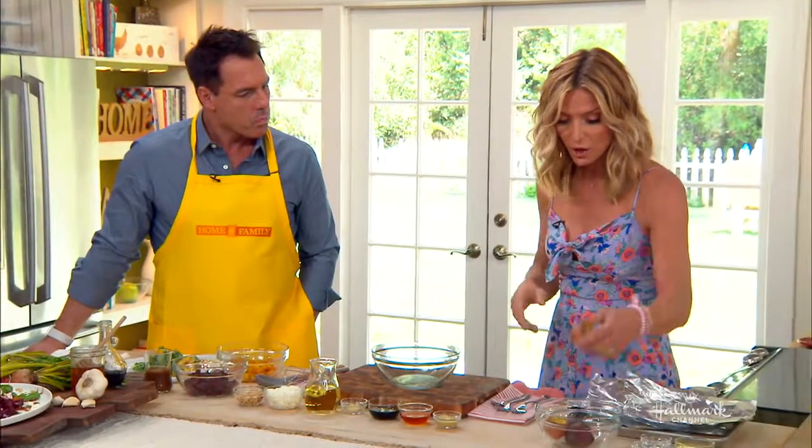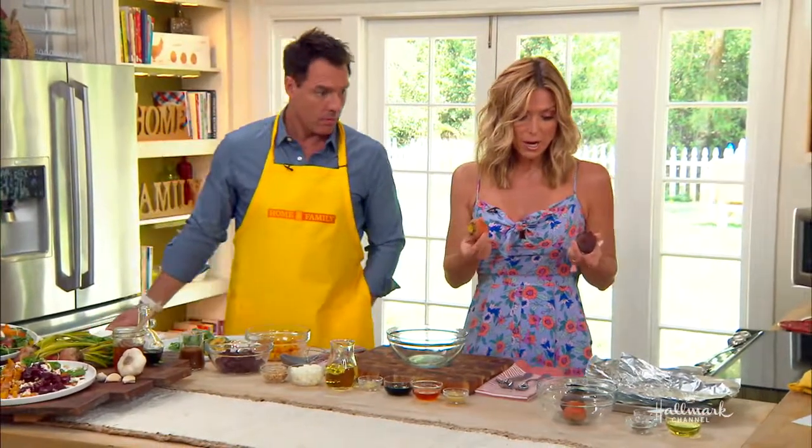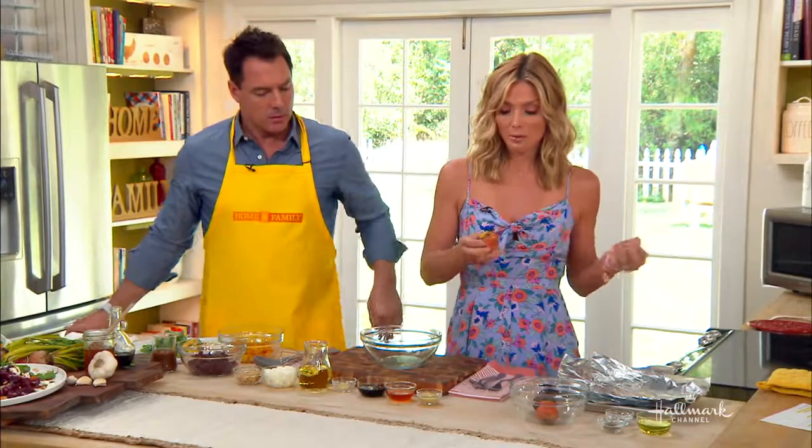We're going to roast them. First of all, you find some beets. They can be much bigger than this, by the way, so depending on the size is going to determine how long you roast them in the oven.